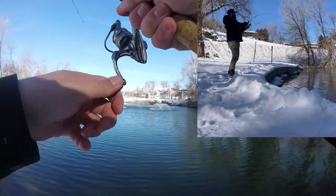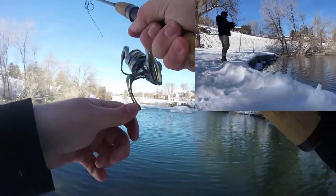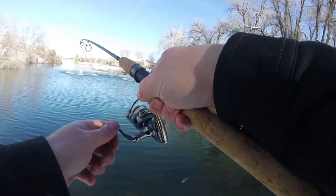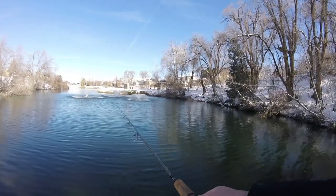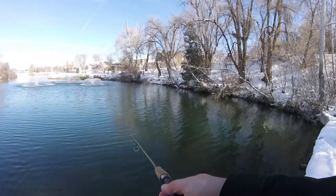Got him! First cast. Nope, he popped off. It counts though.